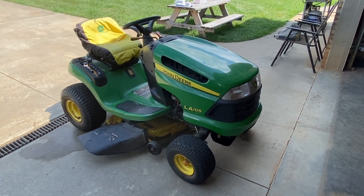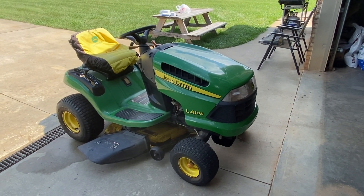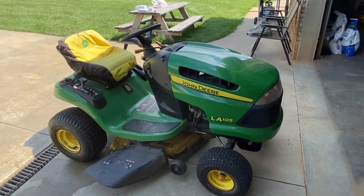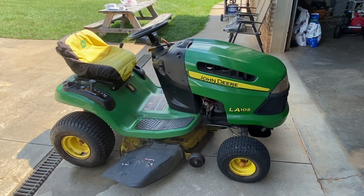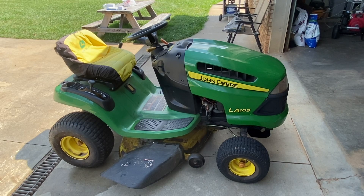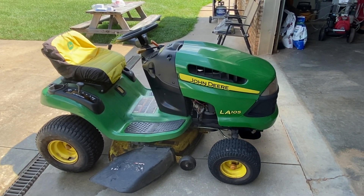Hi there YouTube. This is our first video. Today we're going to be working on a John Deere LA-105 lawn tractor. This is a 2007 model. We're just going to change the oil and the air filter on it and get it ready to cut some grass. Hope you enjoy the video. If you have any questions, message me down at the link below.